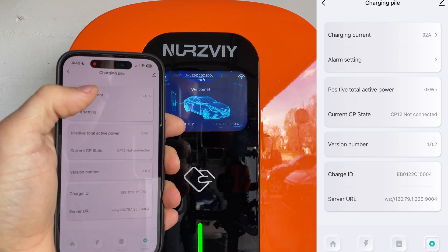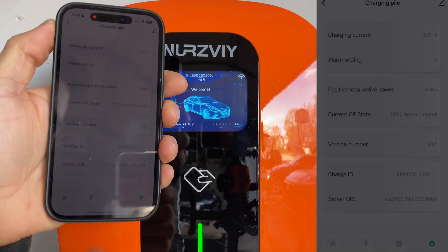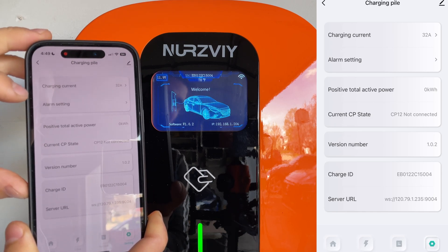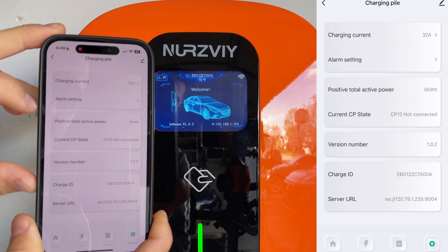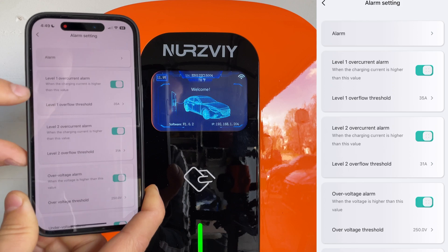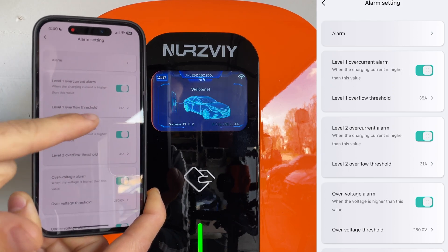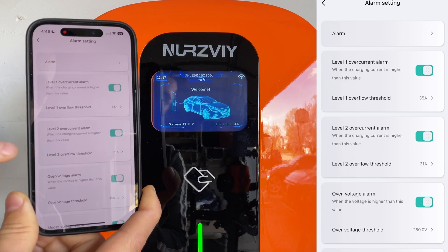In the settings we can set the alarm for the charging current — it should be 32 amps if that's the max this device supports, but we can limit it to 20 amps if your circuit doesn't support more than that. We also have the alarm system, which covers a lot of the safety features, including the overcurrent alarm. We can set it so that once it hits 35 amps, we know there might be an issue.